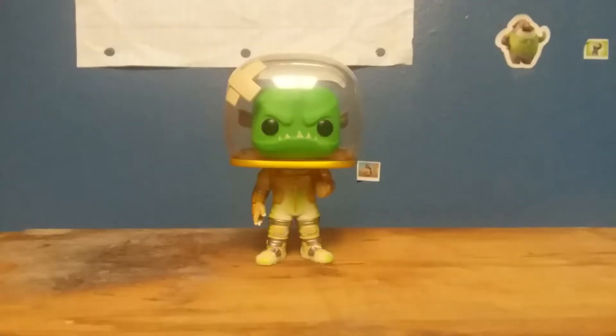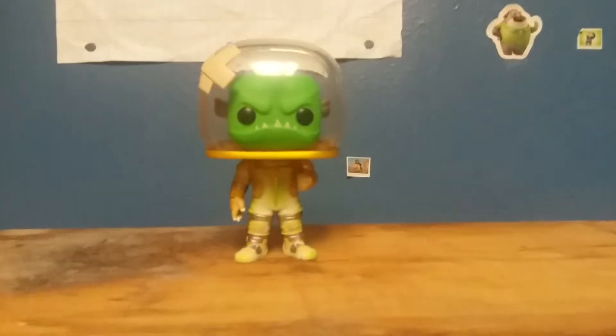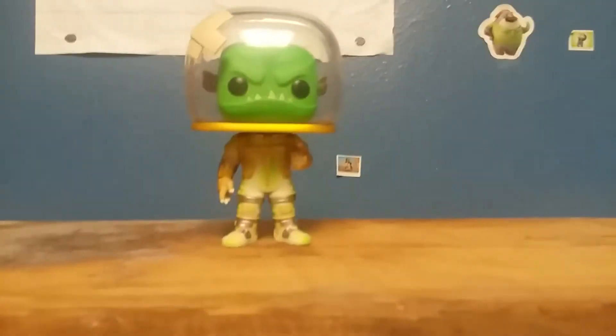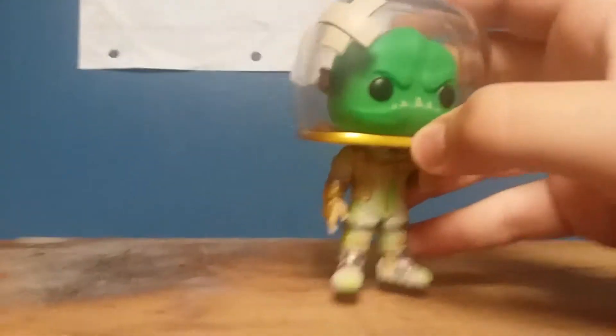Hello everybody, my name is Tucker and for this Funko Pop review I will be doing a review of Leviathan from Fortnite. I don't really play Fortnite, but you know,